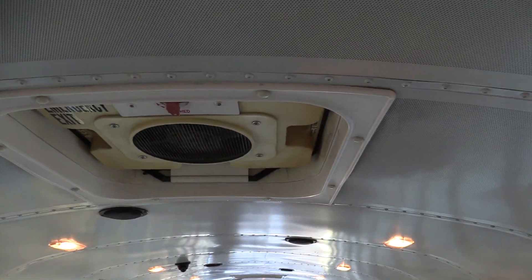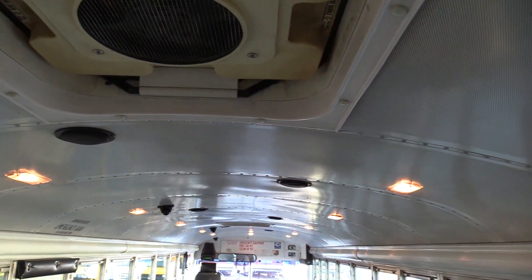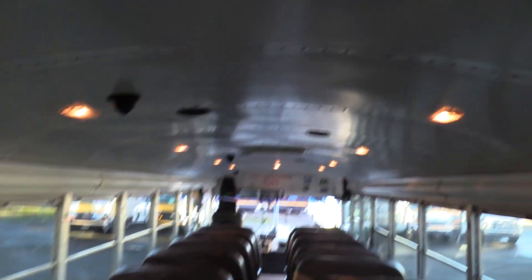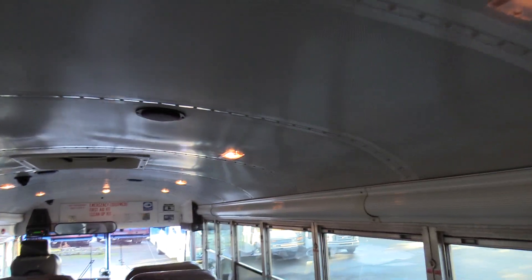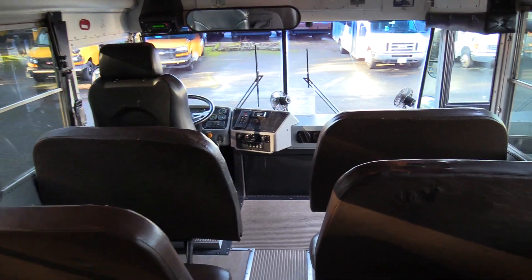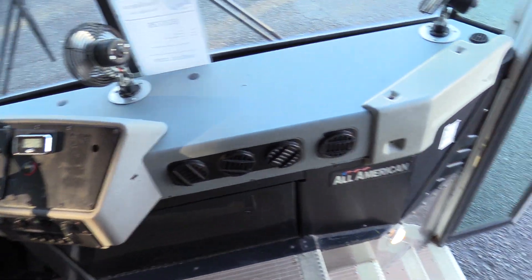Up top we got two emergency roof hatches with the vents in them — that's what those buttons up there were for. We have a rear emergency exit door on the passenger side, a midship emergency exit door on the driver's side, speakers zigzagging their way down the aisle, and dome lights on both sides. That'll pretty much do it for the inside. Let's check out the outside.